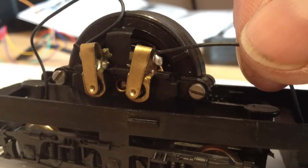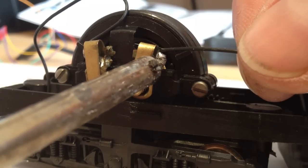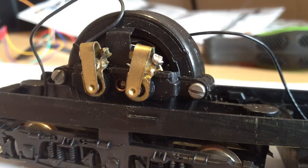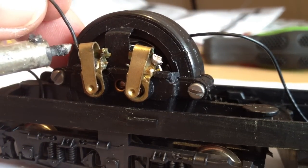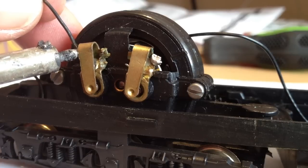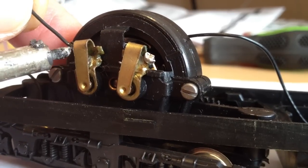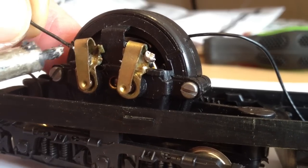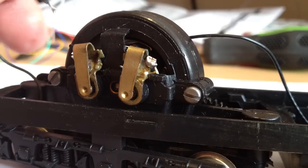What we need to do is just get your soldering gun and just slightly put it on the soldering - it should come straight off like so. The same on the other side. This one is just slightly tricky, and off.